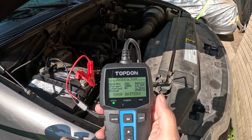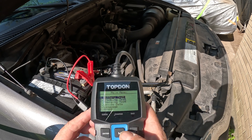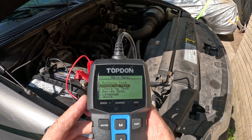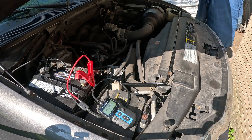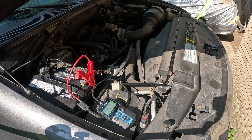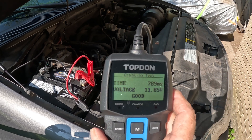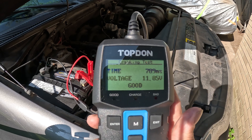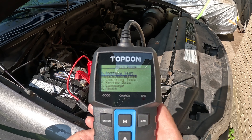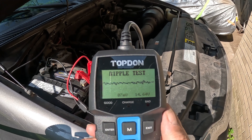Press M and let's go down to the second option: cranking test. Press enter — now we have to start the engine. Here it tells you the cranking test, showing the voltage over time. The results look good there as well. There's the EKG-style readout.